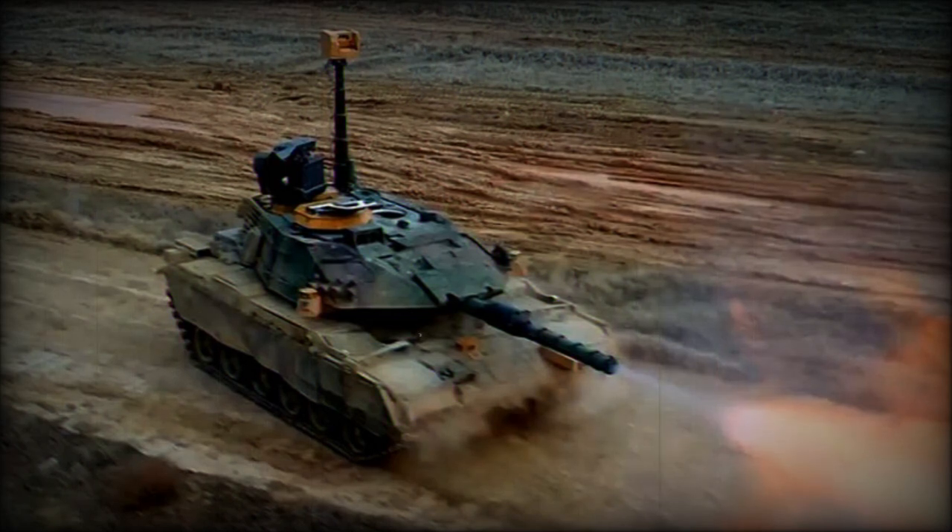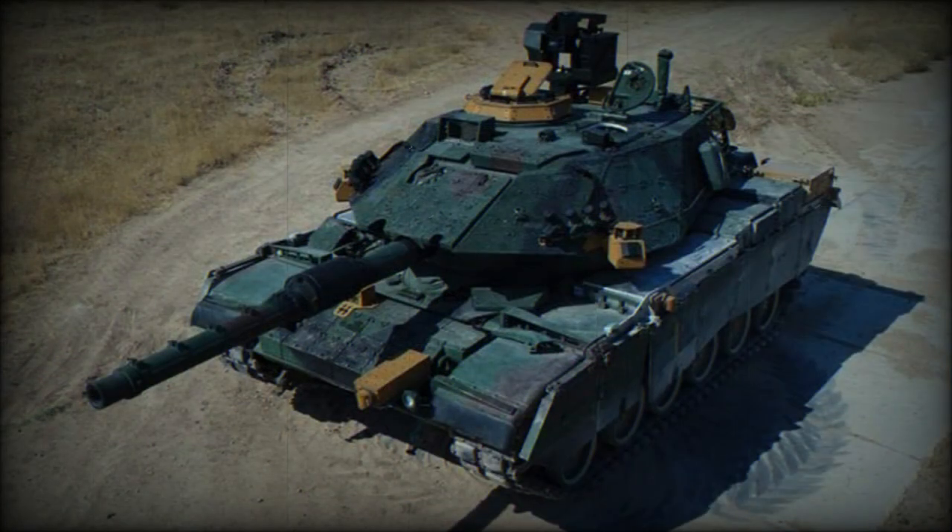These main battle tanks are currently in service only with Turkey. A contract to upgrade 170 Turkish Army M60 main battle tanks to the Sabra MK.2 standard was awarded to Israel Military Industries in 2002.